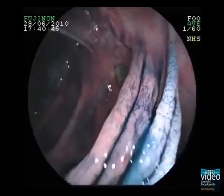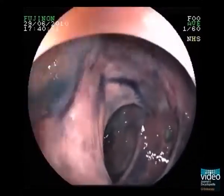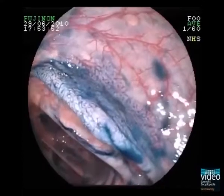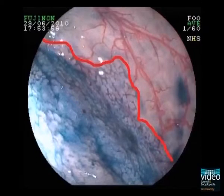Before resection, we withdraw the colonoscope to inspect the rest of the ascending colon. Like in the cases before, chromoendoscopy helps to demarcate lesions that were not detected before without dye. This type 2 lesion here is nearly invisible without surface enhancement — it is just the pit pattern that shows the margins to the regular mucosa.